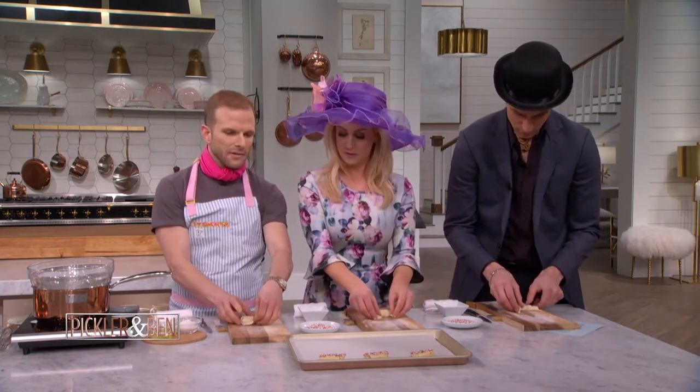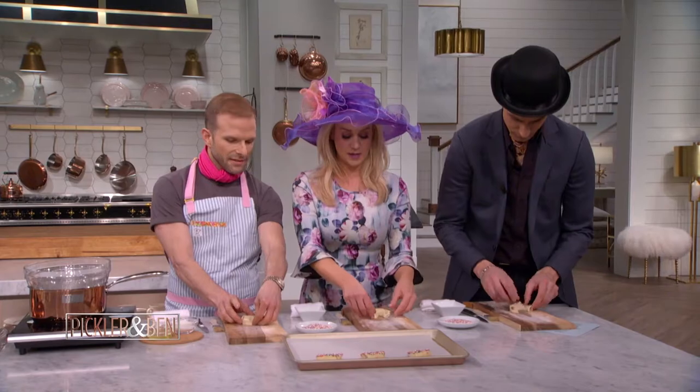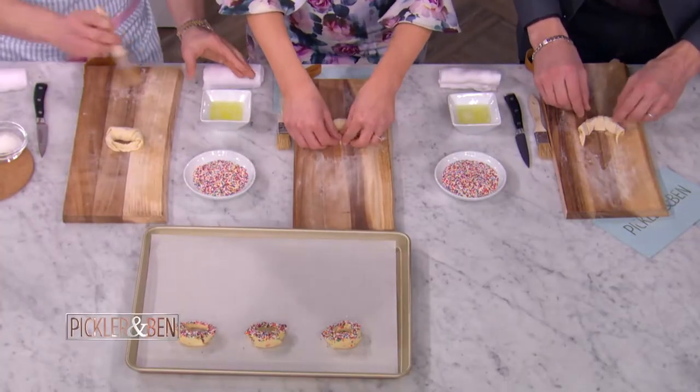Hug your croissant! Hug it, pinch it, hug it out. Now the confetti part — pinch it together.